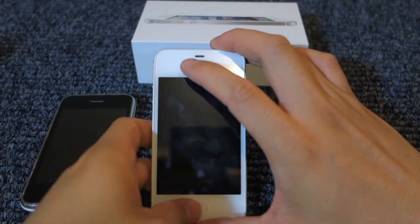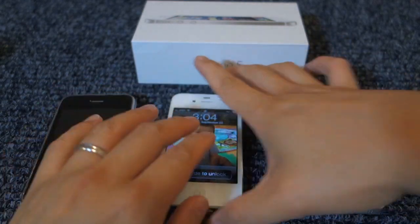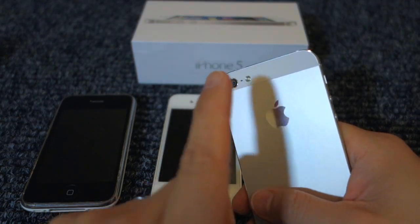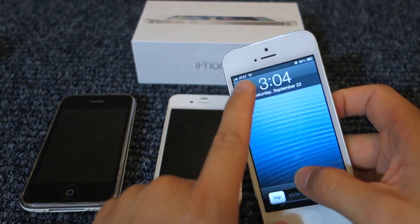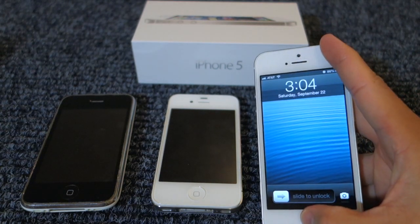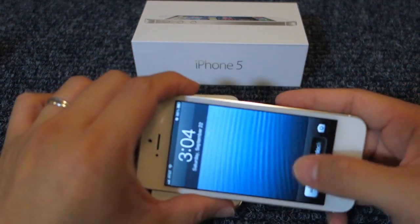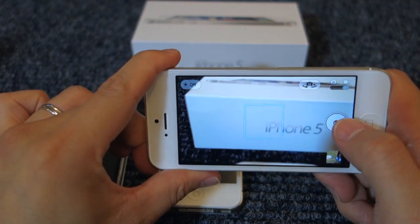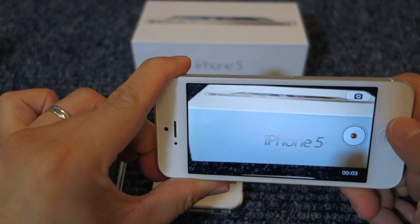As for the front camera on the 4S, it was only VGA resolution for FaceTime, photos, and video. Now with the iPhone 5, on the back it's also an 8 megapixel camera with image stabilization and LED. The front camera has 1.2 megapixels for photos and 720p HD video for FaceTime, and it also has the backside illumination sensor. Another benefit of the iPhone 5 is that when you're shooting video, you can be shooting video and taking photo shots at the same time — you couldn't do that before with the iPhone 4S.